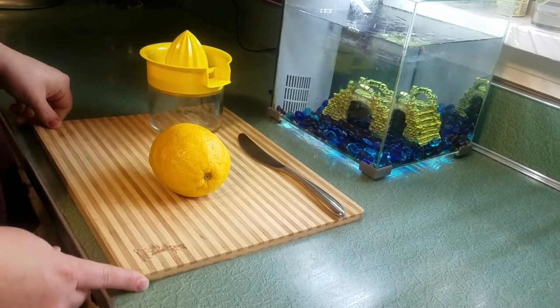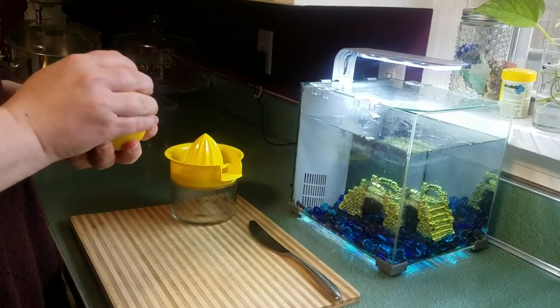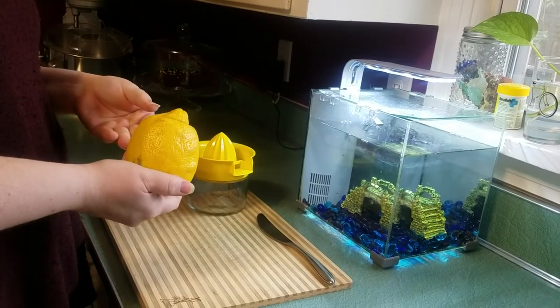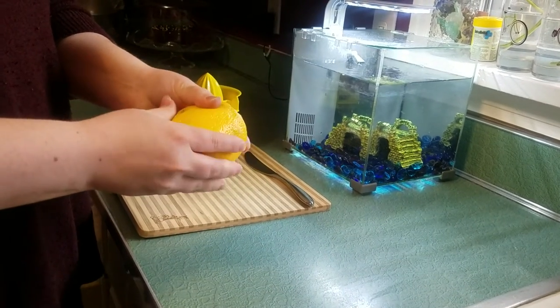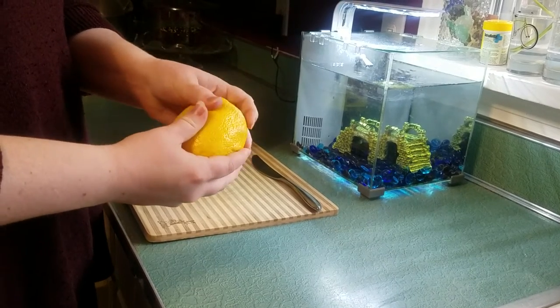Before we juice it, we need to massage it. We massage the lemon because that makes the juices come out and then you get even more juice. The way you can massage it is you can just roll it on the table back and forth, or you can squeeze it a little bit until it gets a little bit softer. But my lemon is pretty soft.